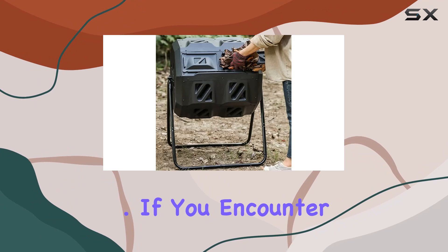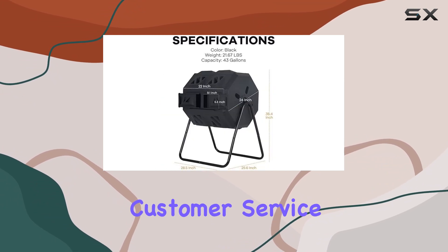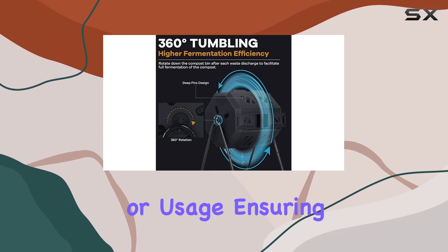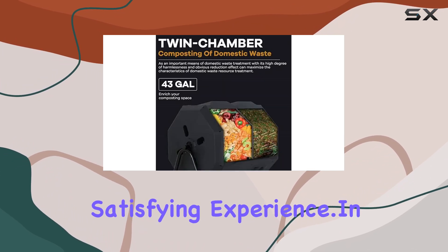Even in harsh outdoor conditions, if you encounter any issues, MG-HH offers excellent customer service. They provide professional technical support and solutions to any problems you might face during pre-sale or usage, ensuring a smooth and satisfying experience.